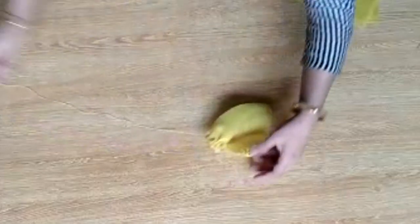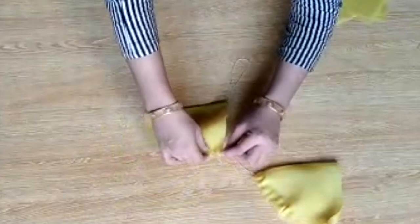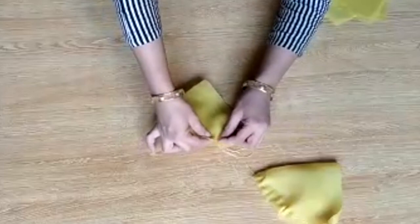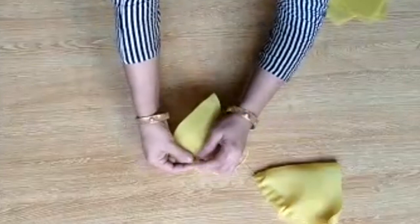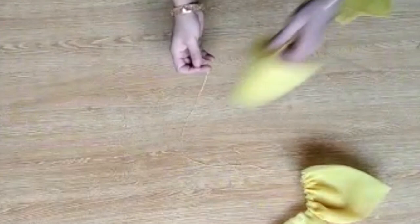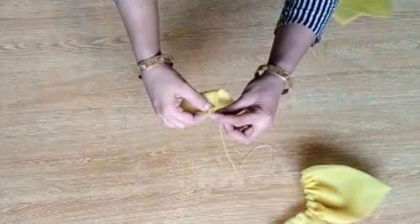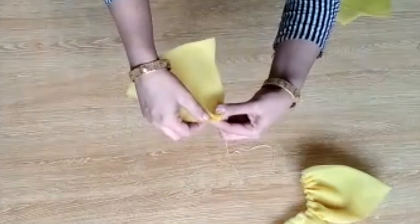You can make any type and any color of dupatta like this. You can use different flowers and different colors — it all depends on you and your own choice. Many people asked me if this dupatta can be made on different fabrics like cotton. You can make it on cotton, but the flowers don't look as good. I recommend using organza because it looks so fancy. But if you want, you can use cotton as well.